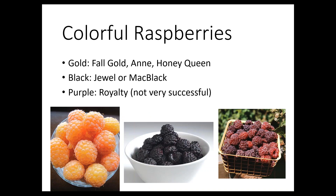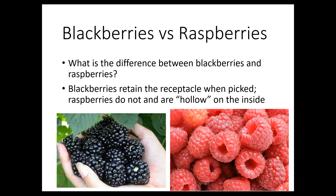Raspberries come in lots of different colors — gold, black, and purple. The gold ones include Fall Gold, Anne, and Honey Queen. I've grown both Jewel and Mac Black. Purple ones like Royalty don't do that great here in Colorado. The difference between blackberries and raspberries is simple: blackberries hold on to their receptacle when picked, whereas raspberries leave the receptacle on the plant and you're just pulling off the fruit — so they're hollow inside. They're in the same family and the same genus, but they taste different.